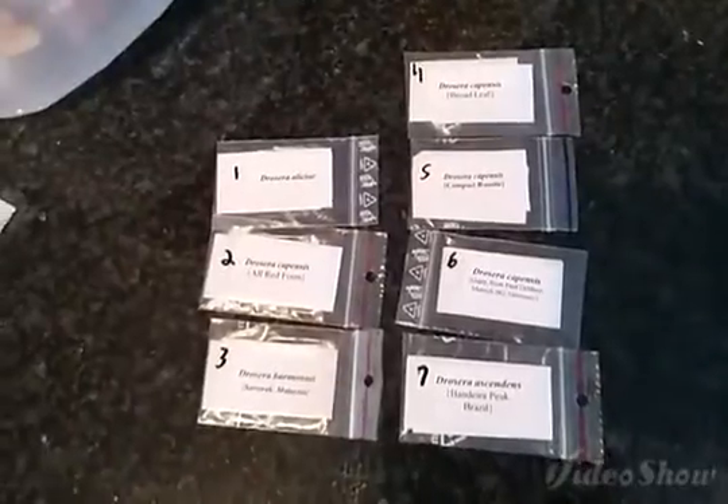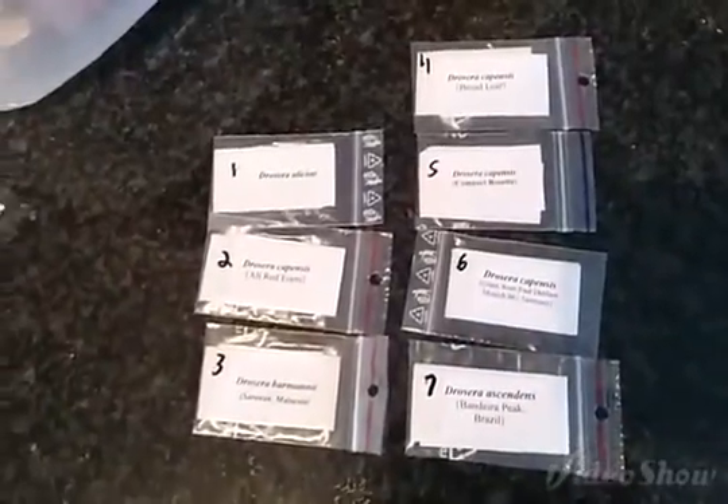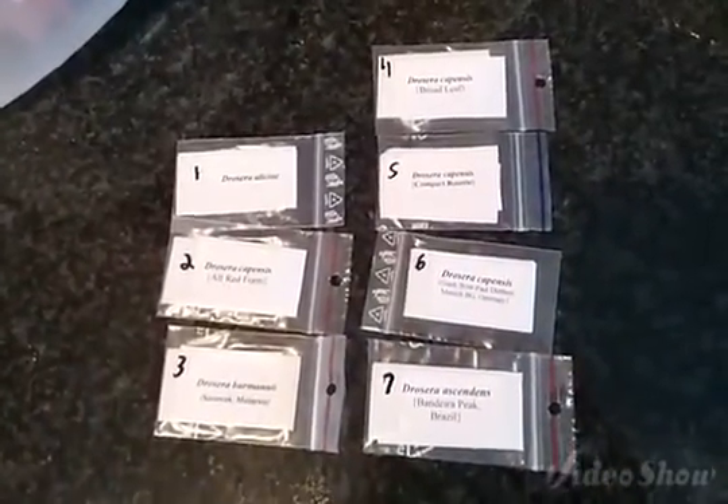Tissue culture is a very involved process involving a lot of steps and it takes a lot of time. You kind of have to set aside almost a full day to do it properly. This video isn't an instructional video on how to do tissue culture — there are a few out there, so just go on YouTube and search it. I'll just show you what I'm going to be doing and we'll go from there.